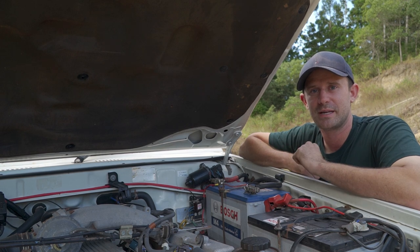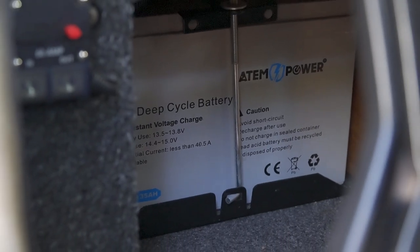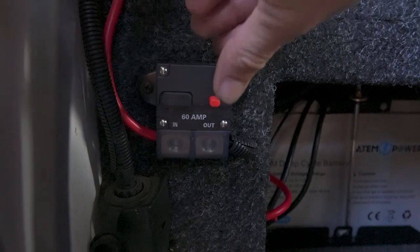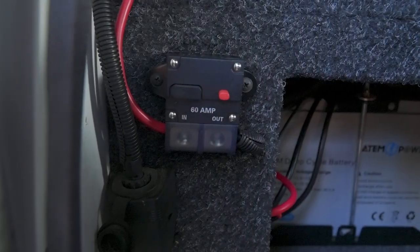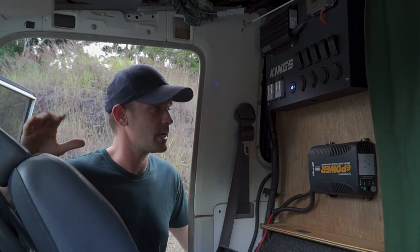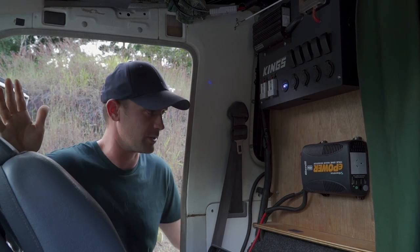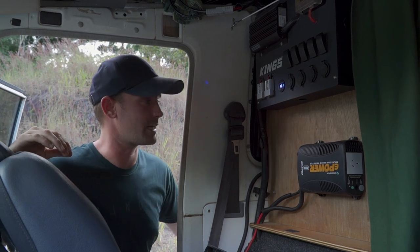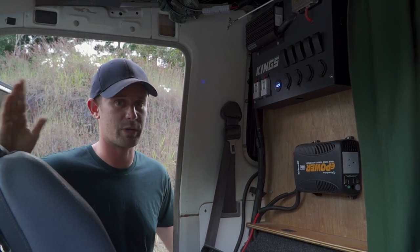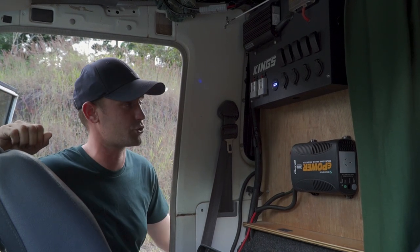Behind my driver's seat we've got a 135-amp AGM battery powering a 400-watt Enerdrive Gen 2 inverter, with a 60-amp circuit breaker in there in case of a short circuit. The inverter has been pretty good — a few weeks ago it stopped turning on, so I took it to Battery World where I bought it and they replaced it straight away, no questions asked, and even fitted it for me. We use the inverter every day with the laptop charger, so I'm extremely happy with that customer service.